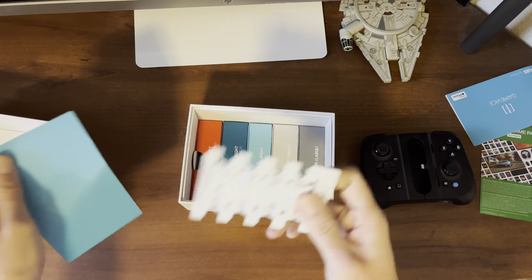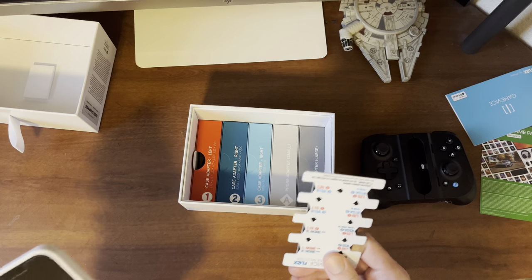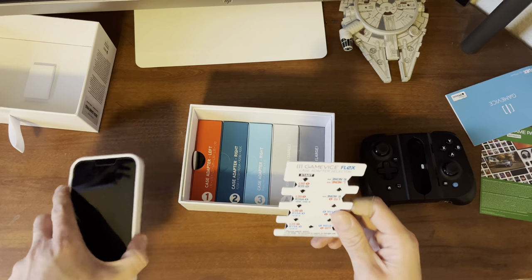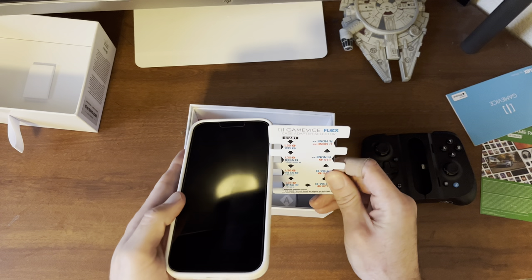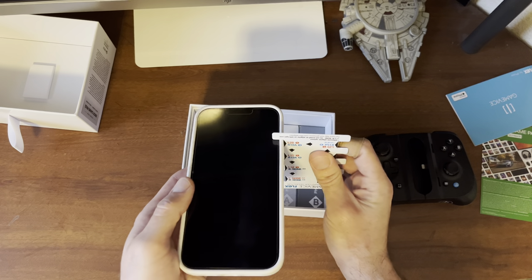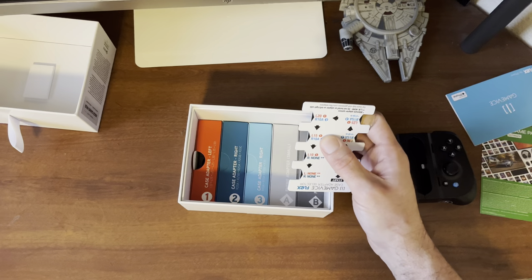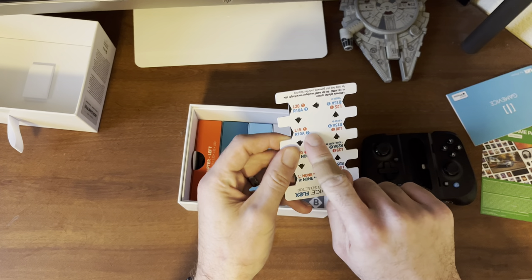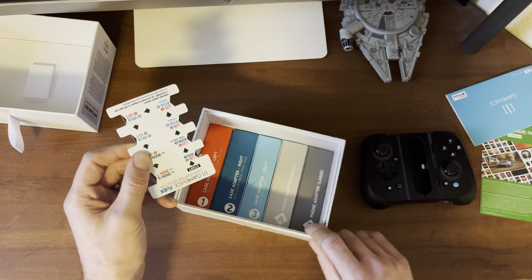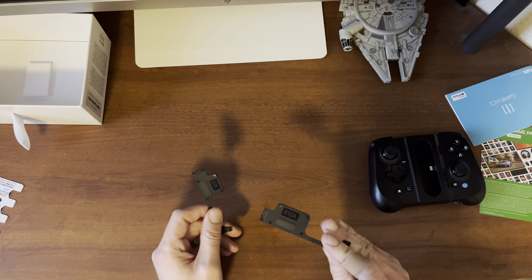So what you want to do is take this little measuring piece and start from the starting point, going around the entire area until you find the fit for you. The phone I'll be using is my wife's iPhone 13 Pro Max. After testing, it looks like the adapters I'm going to want to use are L15-1, which is in box one, and R10A, which is in box number three. Now that we have our two adapters — L15 and R10A — we're ready to install them.